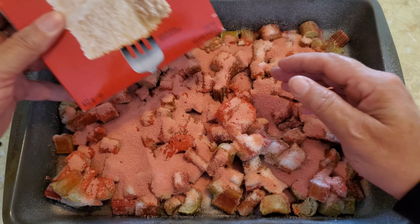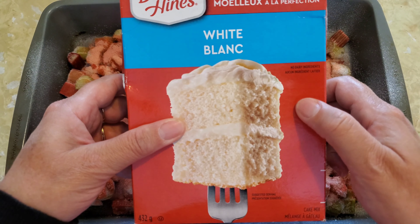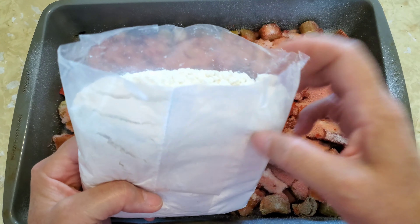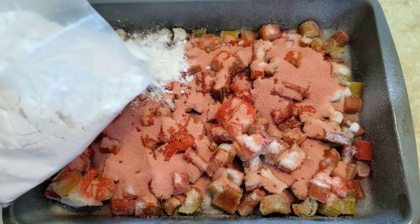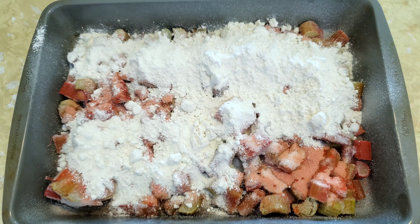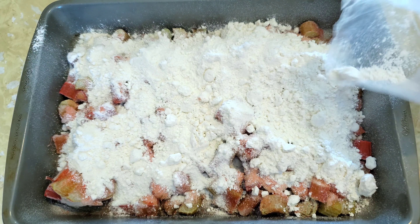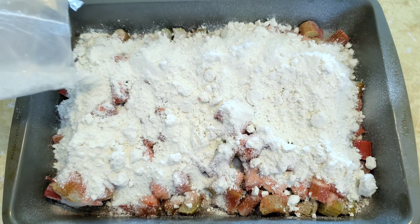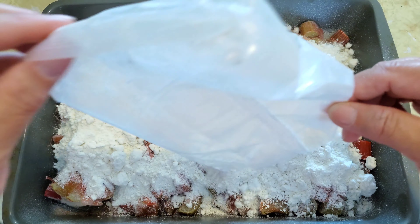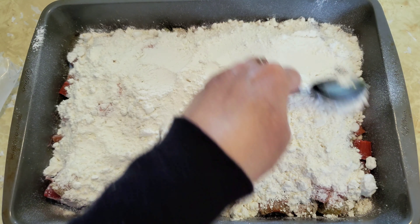Our next step is to open up this lovely box of cake. According to the recipe we can use white cake or vanilla cake, and today I have the Duncan Hines white cake — I bought it on sale. So we'll start putting the cake mix on; I have the bag all opened. You just pour it nice and evenly over the top of everything else, making sure to cover the sides and corners as well.